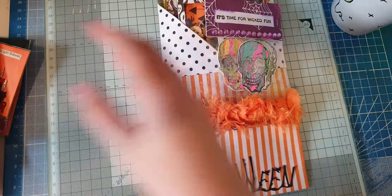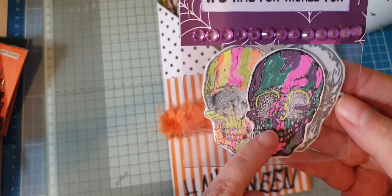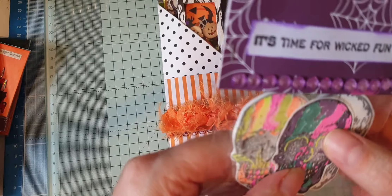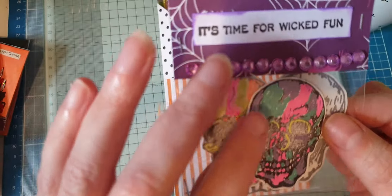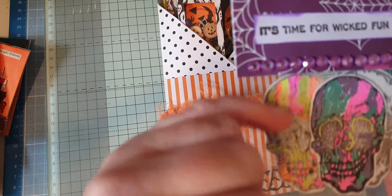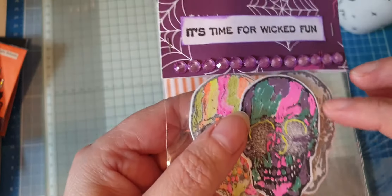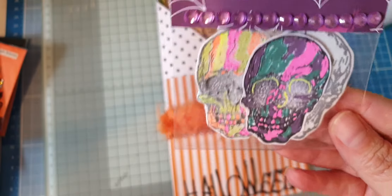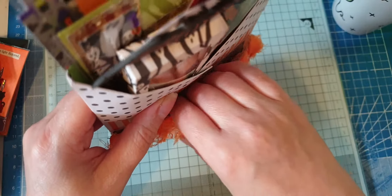It's really sparkly. Then these — 'It's time for wicked fun' — this is a stamp that I have. I've stamped two onto white foam and one onto paper. The paper one is at the top and I've coloured it in with purple, pink, green, and a bit of iridescent — just normal markers. Same with the foam one. And then the last one I've just left stamped blank — just a light black stamped image of the skull with no colour on it. That's the first pocket.